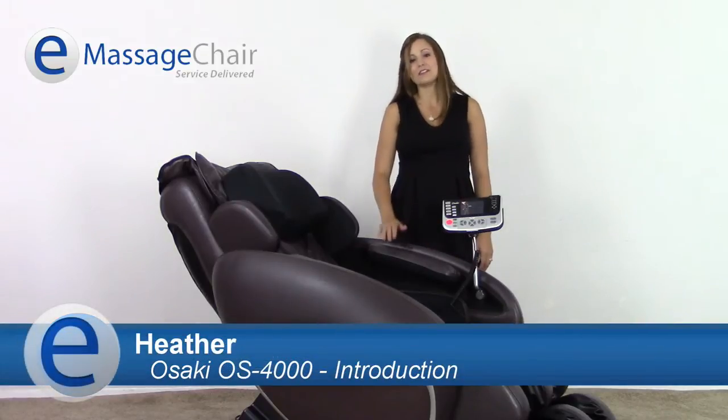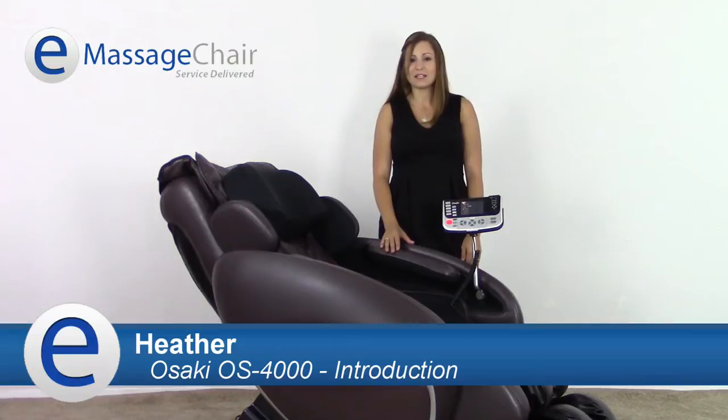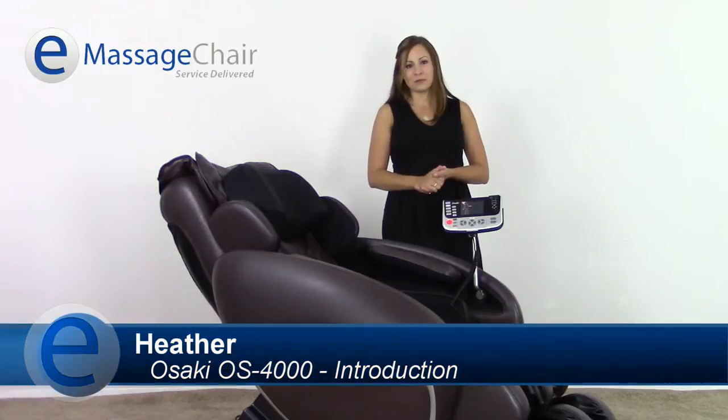Hi, I'm Heather with emassagetier.com and today I'll be talking with you about the Osaki OS 4000. The Osaki OS 4000 has become very popular and rightfully so. It's got a lot of features and it's very reasonably priced.